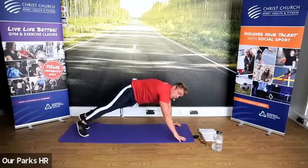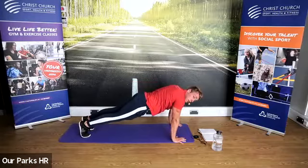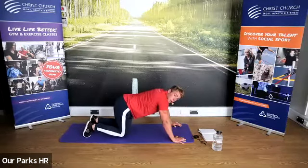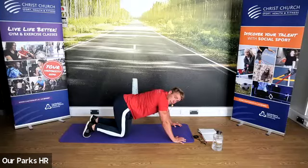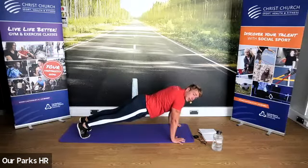Into that push-up position — hold now. Hands below elbows, elbows below shoulders. If you struggle, come down onto your knees. Sarah, drop your hips a tiny bit — well done. Liz, drop your hips as well a little bit. Keep it going — core tight. Ten seconds to go.